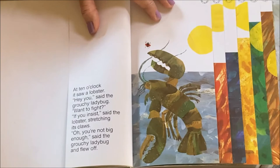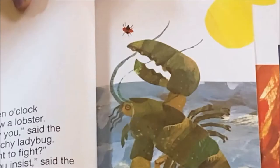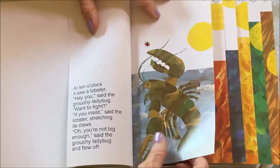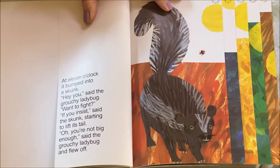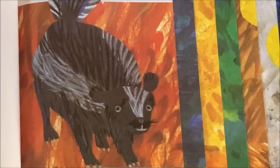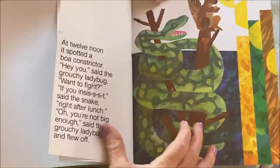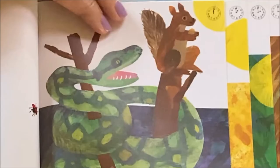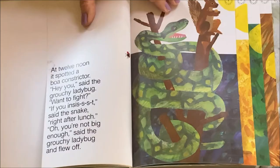At ten o'clock it saw a lobster. 'Want to fight?' 'If you insist,' said the lobster, stretching its claws. 'You're not big enough,' and it flew off. At eleven o'clock it bumped into a skunk. 'Want to fight?' 'If you insist,' said the skunk, starting to lift its tail. 'You're not big enough,' and it flew off. At twelve noon it spotted a boa constrictor. 'Want to fight?' 'If you insist,' said the snake. 'You're not big enough,' said the grouchy ladybug and flew off.